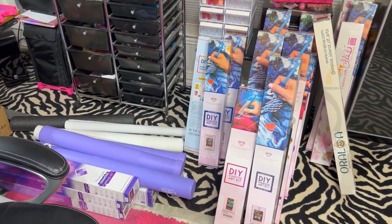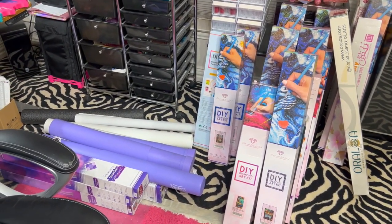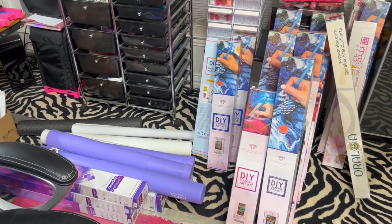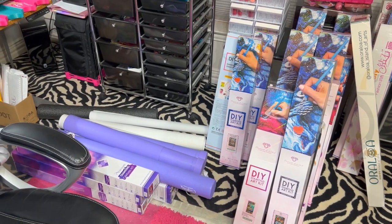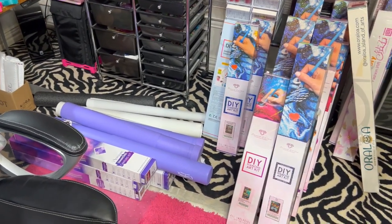Hey guys, I am finally doing my diamond painting destash video. I don't know exactly how many I have. I want to say it's around 30, 32, 26 — somewhere in that ballpark.